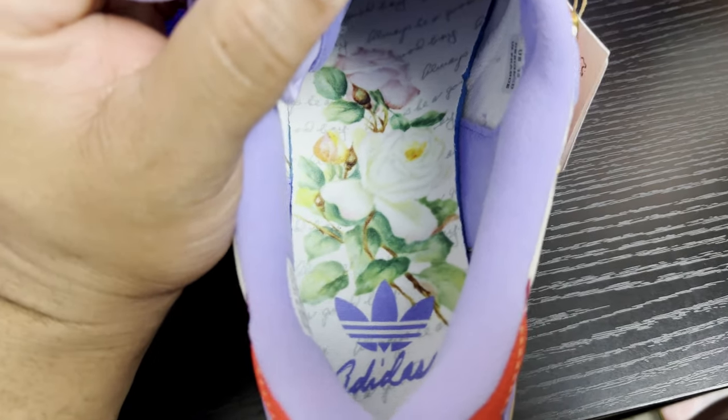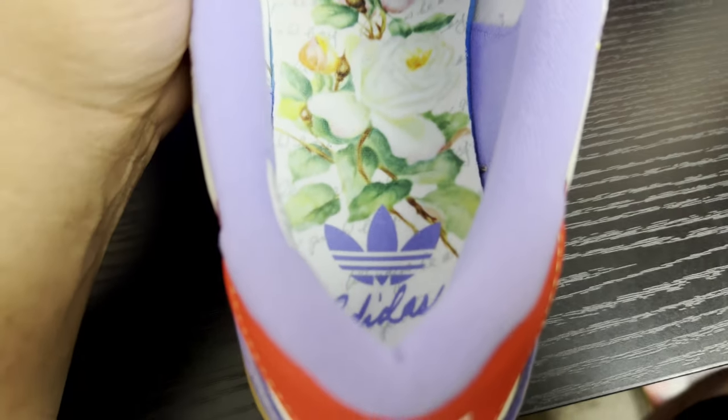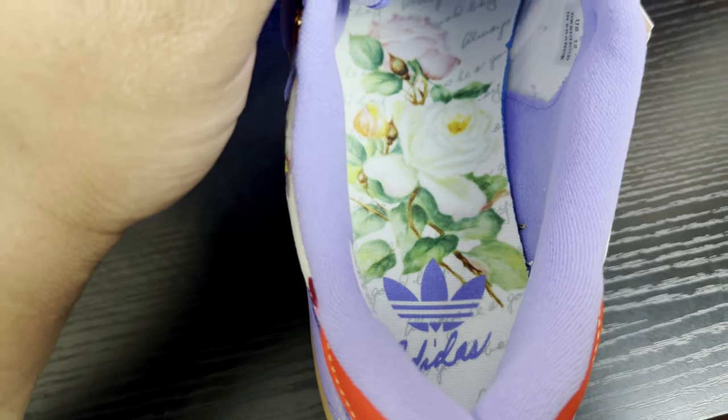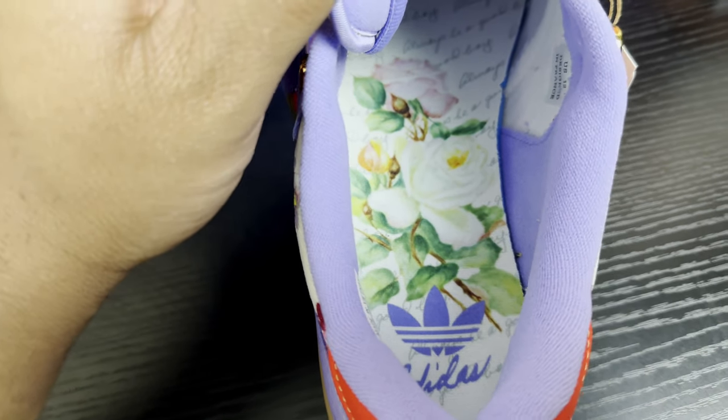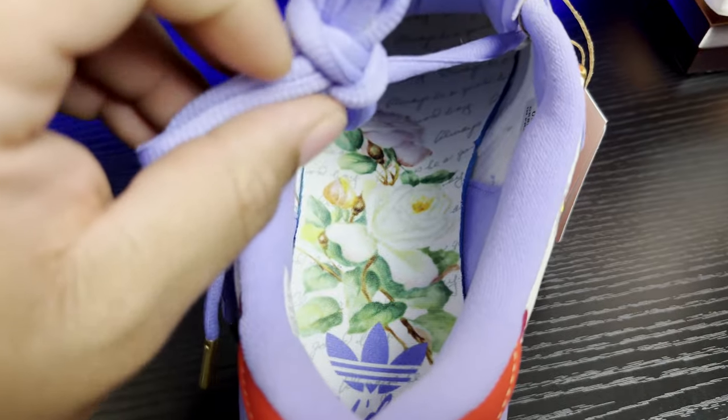Taking a quick look at the insole, you have that floral pattern with the text 'Always be a good boy' and your Adidas branding — very dope insole. It's screen printed and I believe it's glued in, so I'll keep that intact for now.